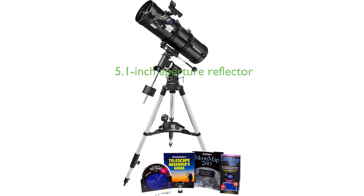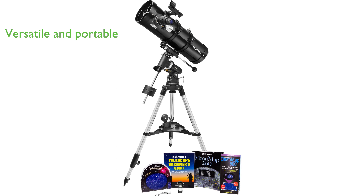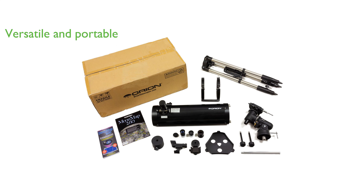The Orion 130ST EQ Telescope Kit boasts a 5.1-inch aperture reflector telescope with a parabolic mirror, providing exceptional views of the moon, planets, brighter galaxies, nebulas, and star clusters. The compact steel optical tube design and fast F5 focal ratio make this telescope versatile and portable, ensuring the whole family can enjoy wide-field performance.